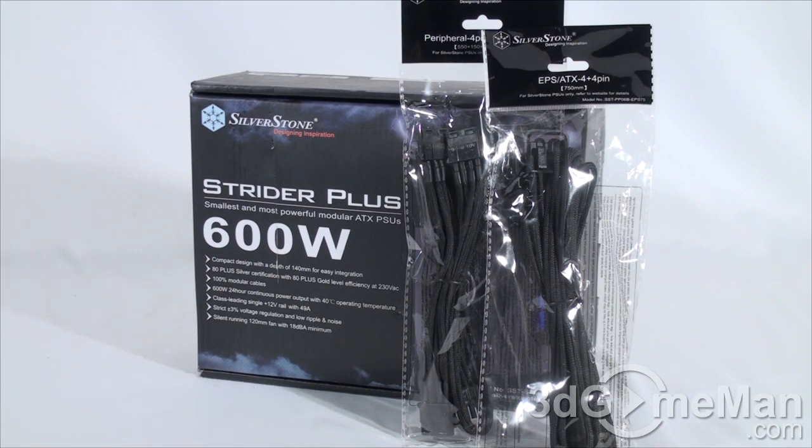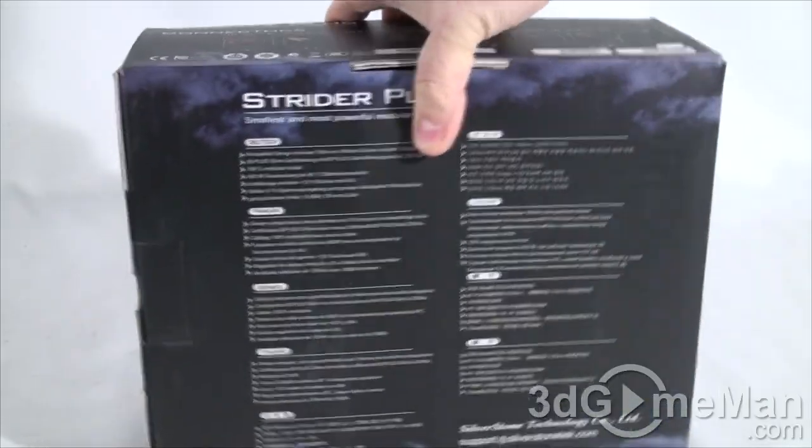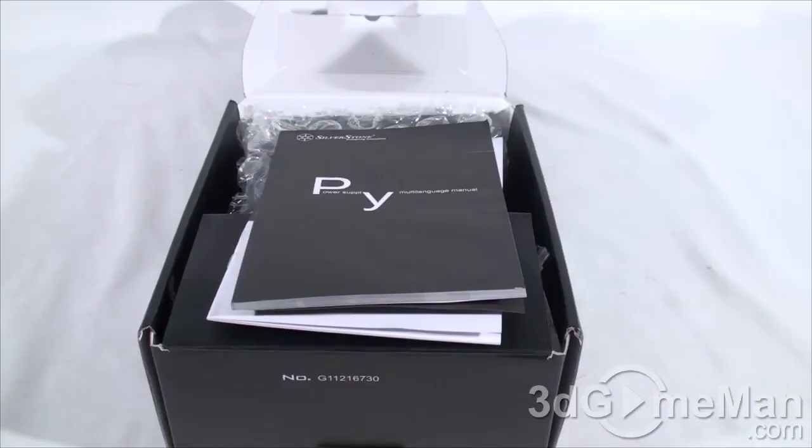Today I'm looking at the SilverStone Strider Plus 600 watt power supply — the SST-ST60F-PS. I will also be taking a look at their sleeved cables. First, let's have a quick look at the box, which has lots of pictures of the product as well as plenty of features and specifications.